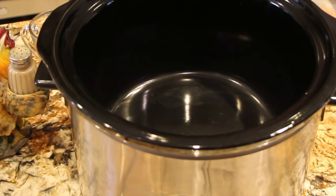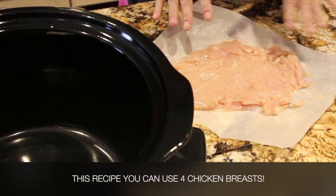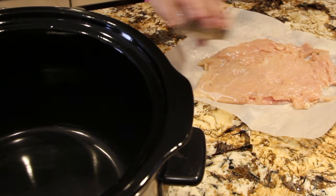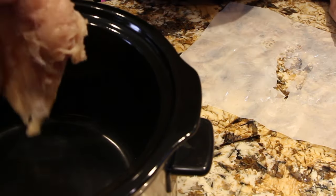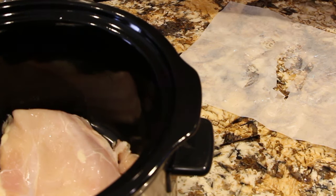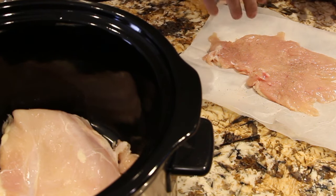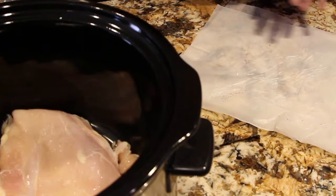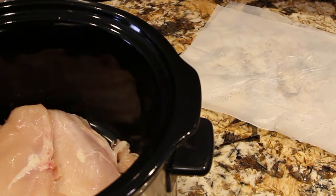The first thing that I did is I pounded three chicken breasts. So now I'll salt and pepper, and I'll place the chicken in my crock pot, salt and pepper side down. So I'll do the same to the other two chicken breasts — salt and pepper and then place it salt and pepper side down.